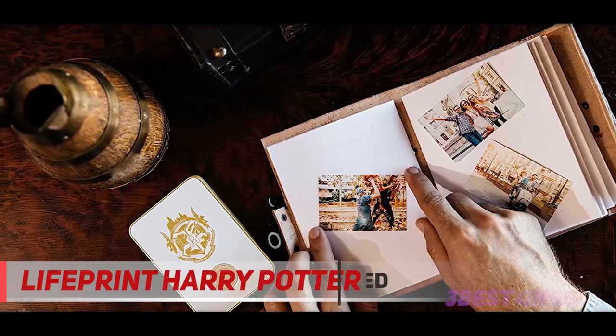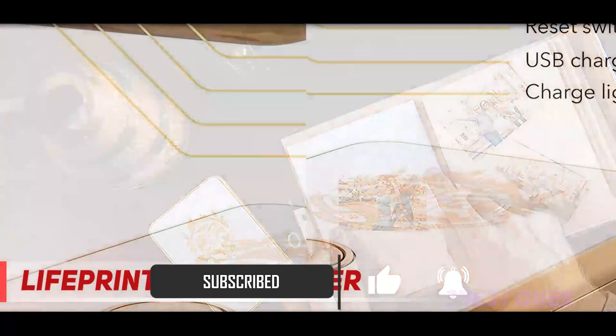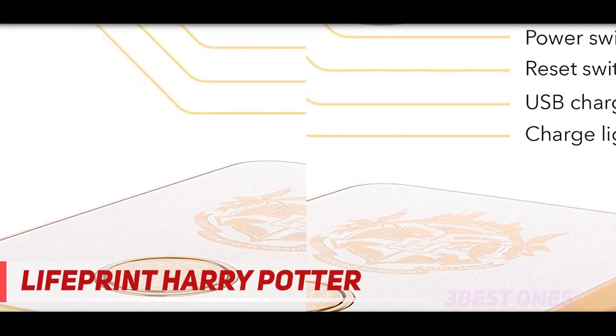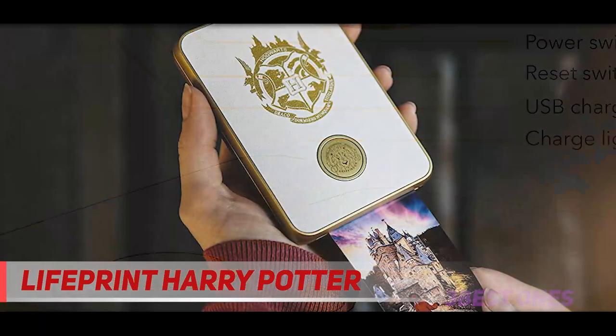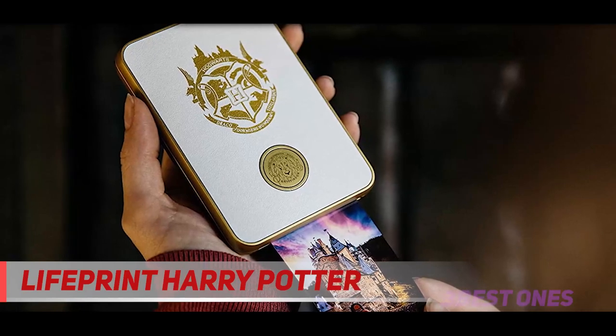Functionally, the printer lets you create high-quality, sticky-backed images via Bluetooth connection, and it can also embed video inside those images. The video can be viewed using the Lifeprint app. Plus, this app lets you edit your photos with a range of Potter-inspired stickers to create truly magical images.